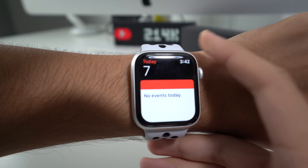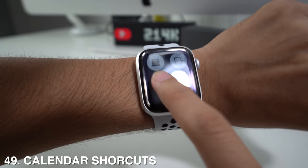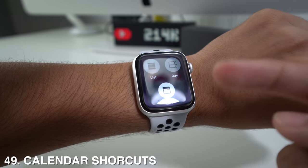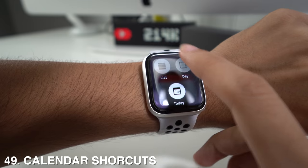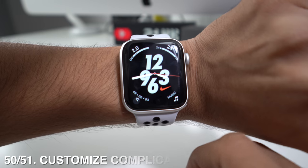Another cool feature is the Calendar app. Just open it and long press on the screen, and it will give you several options to display all your activities registered in the calendar. You can view them as a list, by day, or by today.